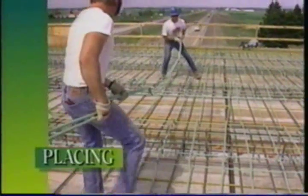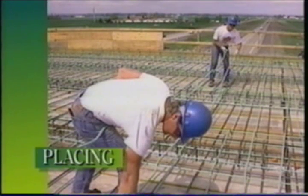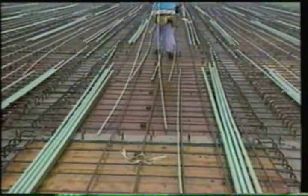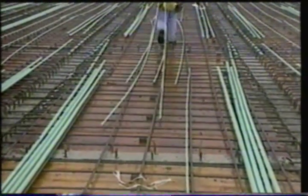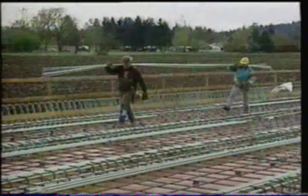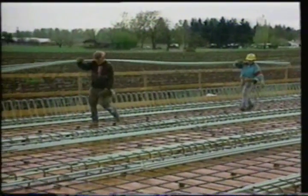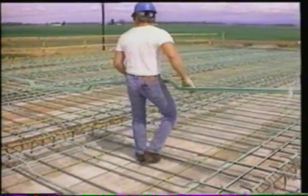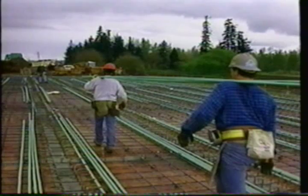Epoxy-coated rebar requires the same hoisting and handling techniques and precautions for placing as discussed for unloading, but it requires more careful handling during placing than uncoated bar. Make sure all epoxy bars are lifted and set into place. Avoid dragging the rebar over other bars or any abrasive surface. Use two workers to support and carry the rebar. Whenever possible, try to avoid walking on epoxy-coated rebar. By simply using common sense, you'll reduce the need for repairs.